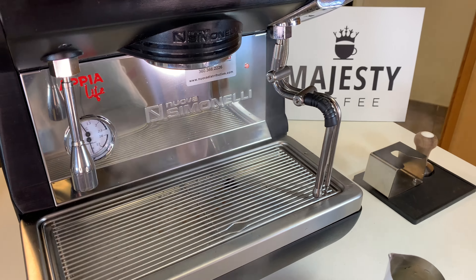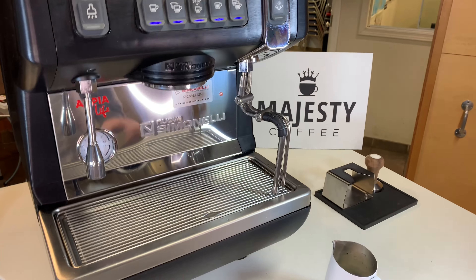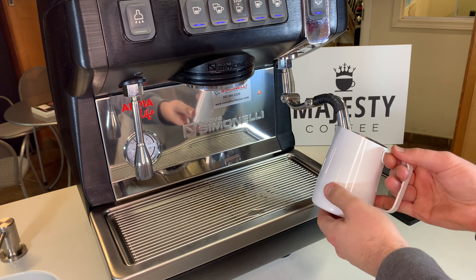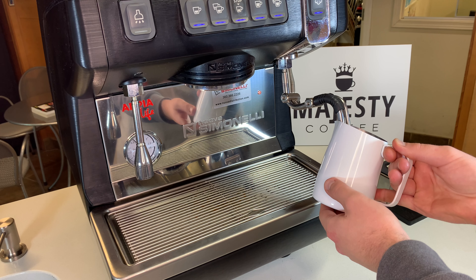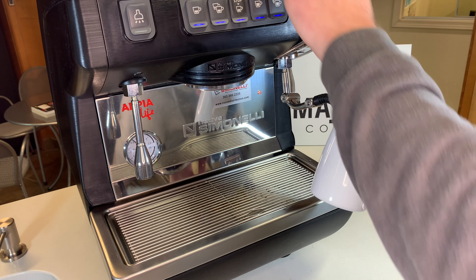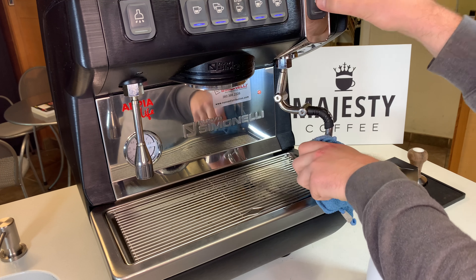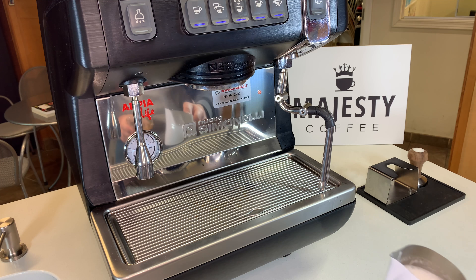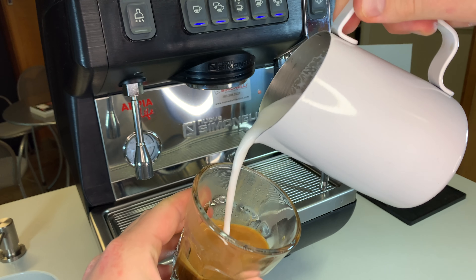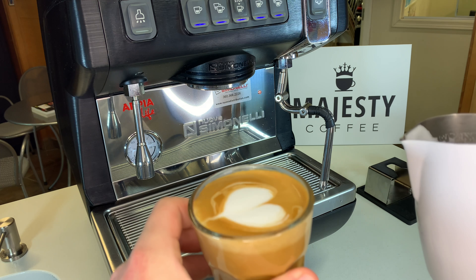Now let's show the automated steam wand in action. Keep in mind this machine comes in a wide range of options — manual or automatic steam wand, as well as different group configurations, so please consult our customer support to figure out which is best for you. This automated wand is really nice because it'll stop automatically. There we go — stopping on its own, purging the steam wand. Really nice milk consistency there.